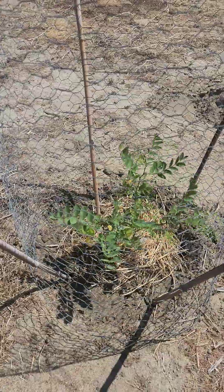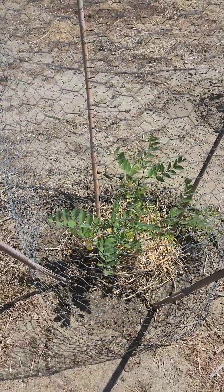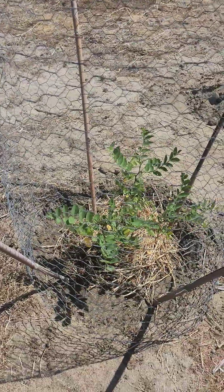This black locust is a nitrogen fixer and they grow fast. They can grow here in the high desert and don't need much water. Can't wait for it to get big.